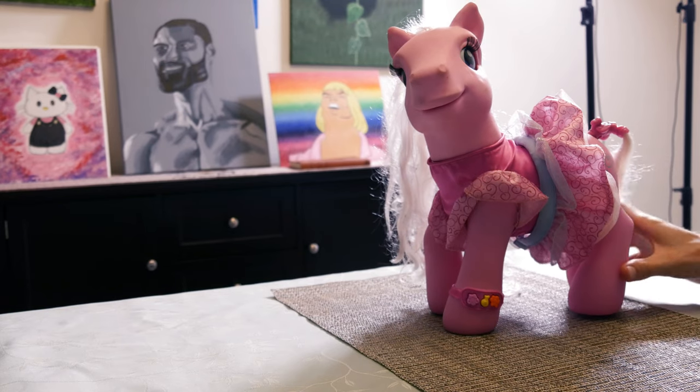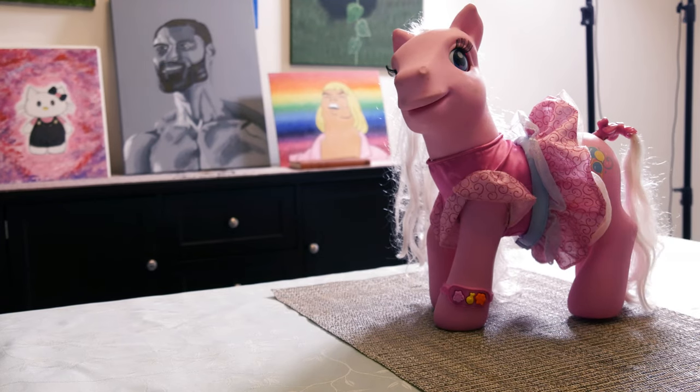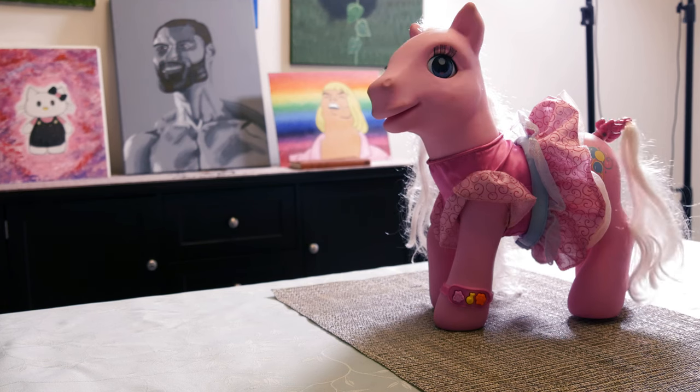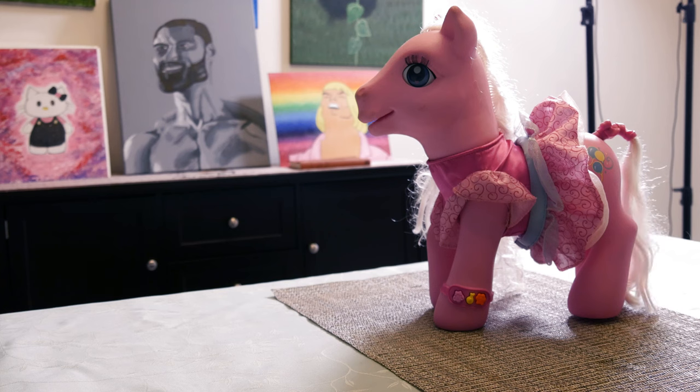John genuinely freaked out when it moved by itself. Hi, I'm Pinkie Pie. I sing more than 10 songs, know more dances, and have three fun activities.